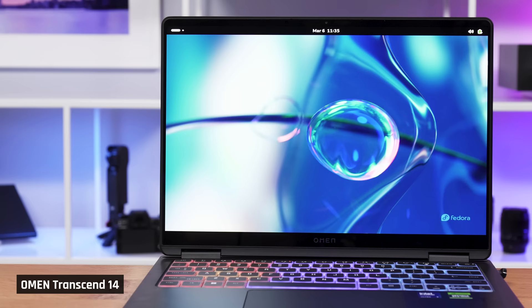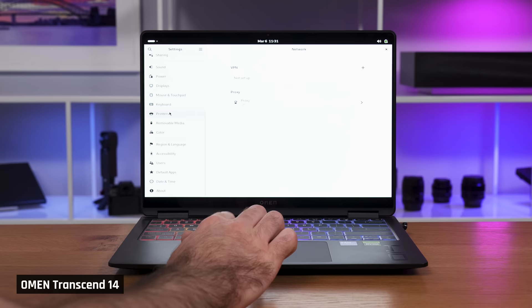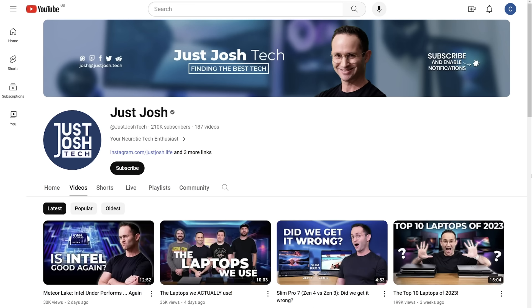Since I believe this laptop is a great option for programmers, we tried a Fedora 39 Linux boot. The webcam, trackpad, keyboard, and backlight all worked, but the Wi-Fi could not be detected. Also, the screen's brightness could not be adjusted, and the display was stuck at 1024 by 768. Unfortunately, we have found a lot of issues with running Linux out of the box on these new 2024 laptops. In a separate video, we do plan to investigate this further, so make sure you're subscribed with the notification bell on for that.